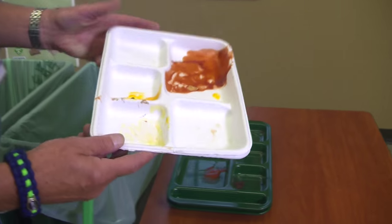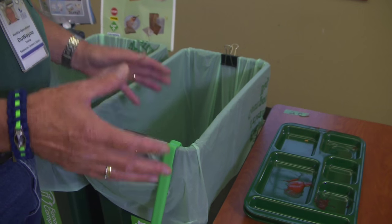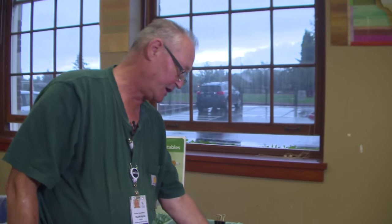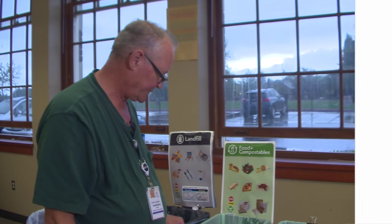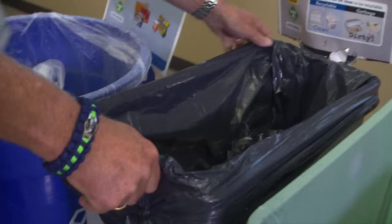Take your paper trays and if you have room put them in your compost container, or if not, take them as a stack and set them on it and take them out that way. Take your durable trays to wherever your kitchen manager would like. Then tie off all your bags and take them out to the dumpsters.